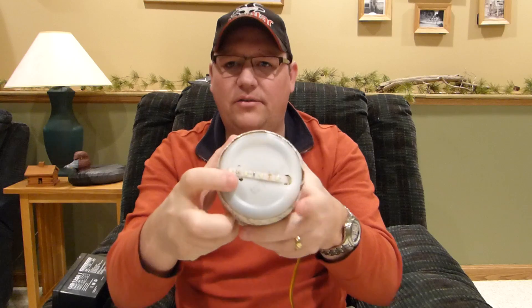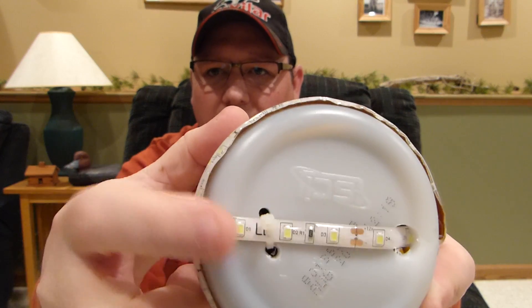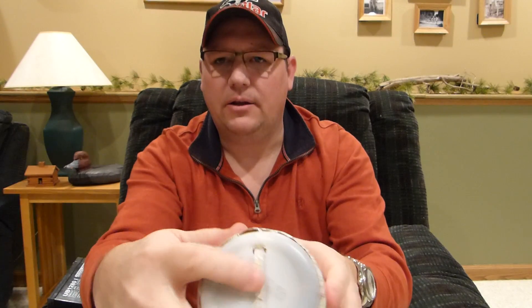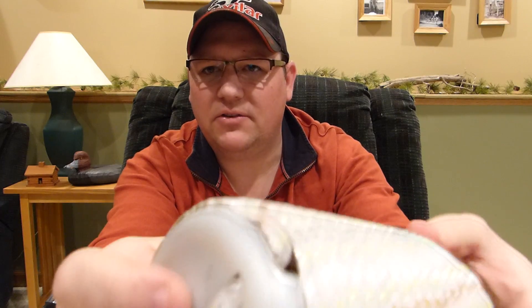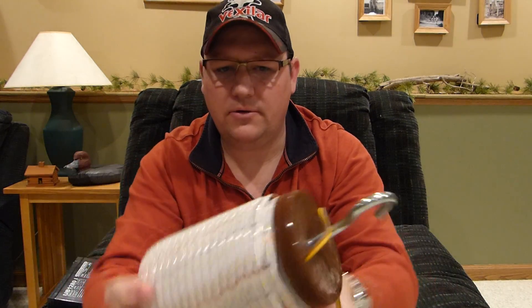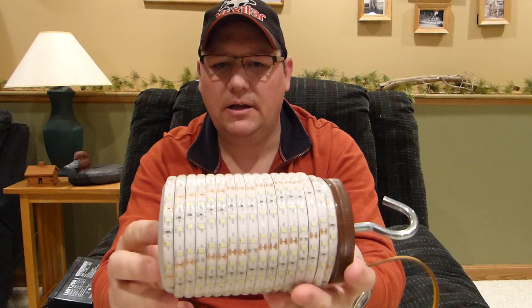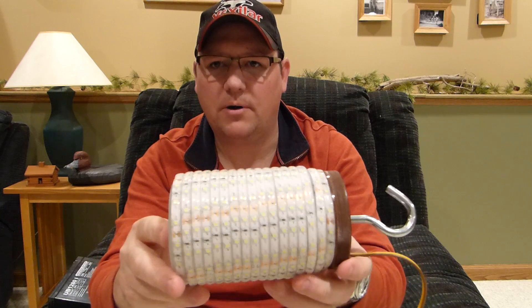I started off on the bottom and zip-tied the end just so it wouldn't start delaminating, then ran it through the bottom. I drilled a hole so it came out the side here, and then just started wrapping it around. It worked out pretty well — I didn't have to trim any. You can make these shorter for smaller containers, but in this case it worked out perfect.